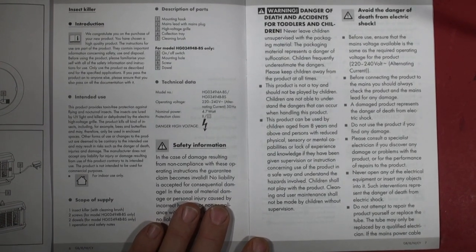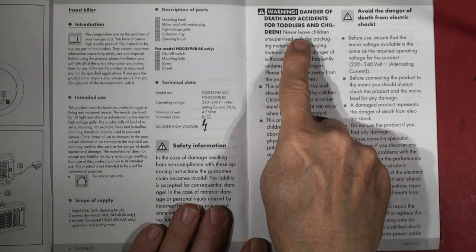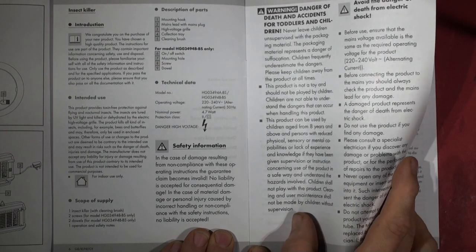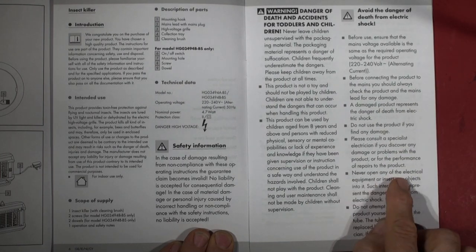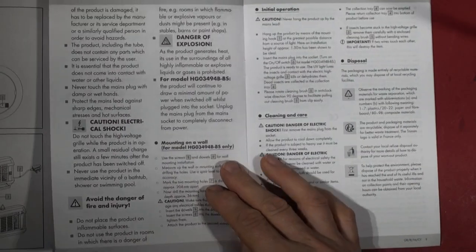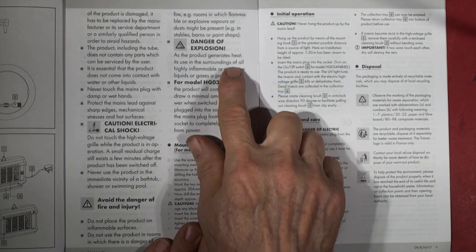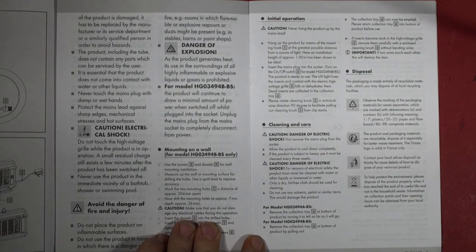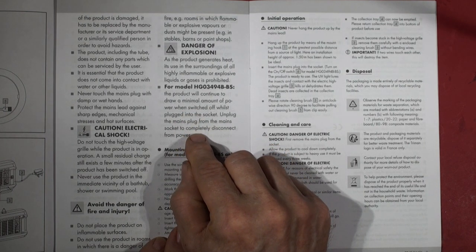Looking at the safety information - deaths and accidents mentioned. Never open the electrical equipment or insert any objects - you don't want to get zapped. Danger of explosion: it generates a spark, so if you've got a gas leak and a fly comes buzzing into your kitchen and into the insect zapper, there's a spark and boom - it could blow your house up.